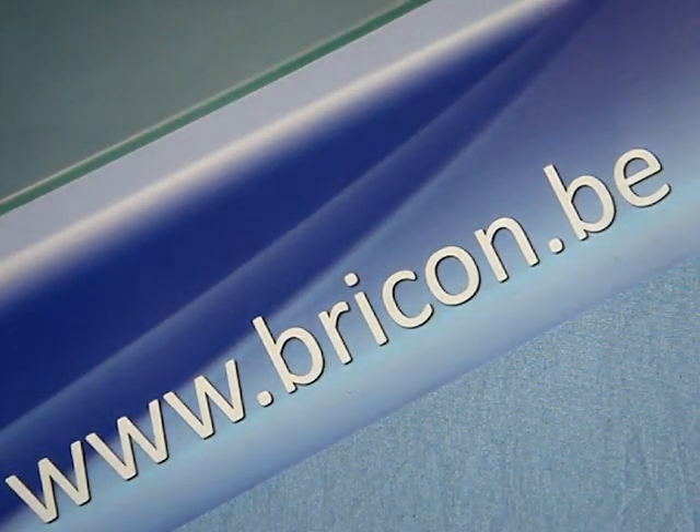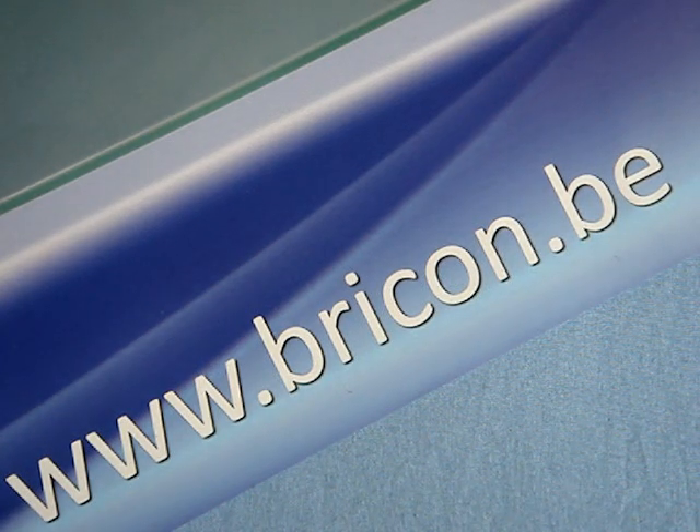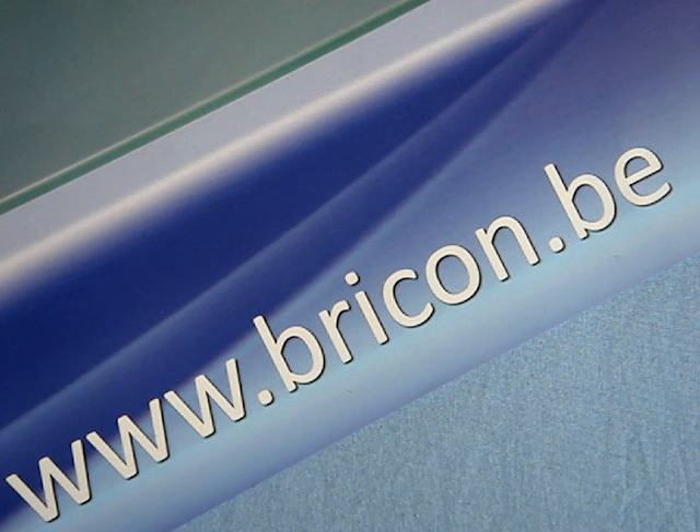This is a short video about the new BrickOn 5000 chip stick. BrickOn leads the way in electronic timing technology for pigeons, and will continue to do so in order to maintain its position as the number one timing system in the UK and worldwide.